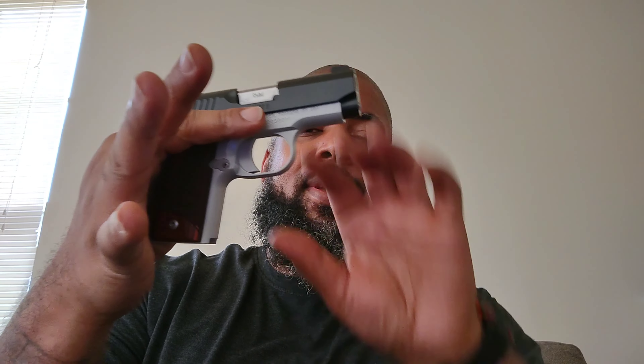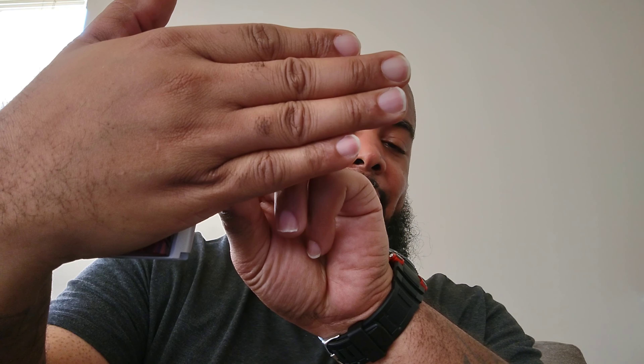The first one is my Kimber Micro 9. 7 plus 1 pocket pistol, ankle bracelet carry. Nice one you can hide — nice and very concealable, as you can tell. I got big ass hands. See how I hide that right behind there. There it is right there. Boom. That's one.